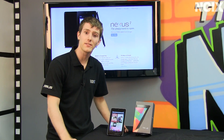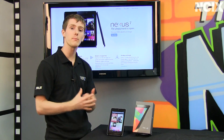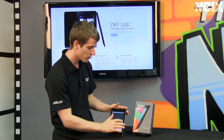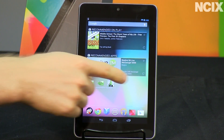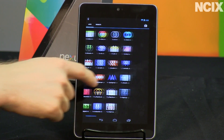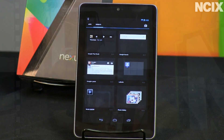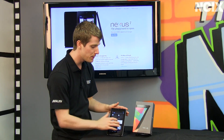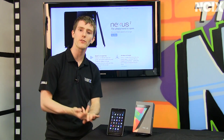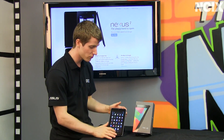The Nexus 7 has the distinction of being the first Android tablet to ship with Jellybean 4.1, which has a number of very cool software highlights. Number one should be fairly evident just sitting down and using the device — it's called Project Butter. It basically amounts to the most responsive tablet or smartphone experience I have ever encountered. It is absolutely beautiful to look at, beautiful to use, and feels very intuitive. They've achieved this using triple buffering, v-sync, beefed-up hardware with the Tegra 3 processor, as well as many software optimization tweaks.